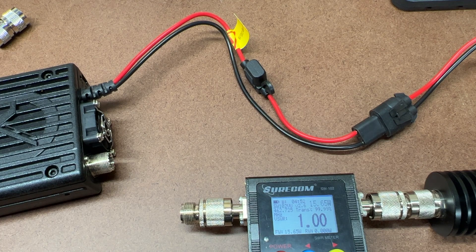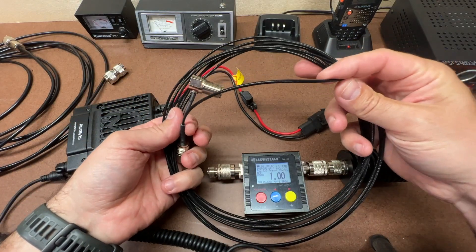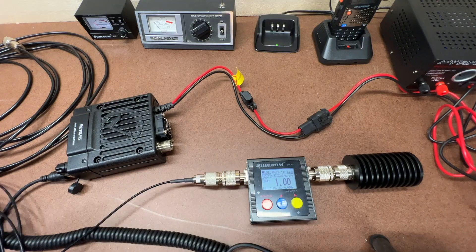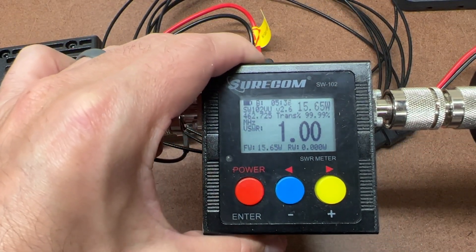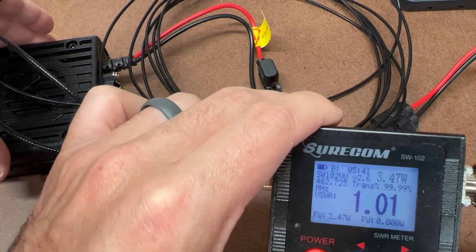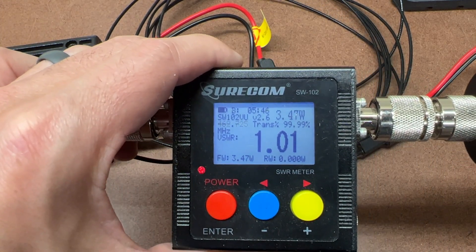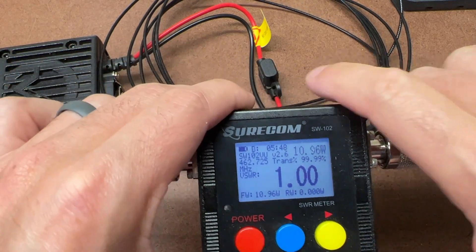Finally, using the original thin cable that came with the radio kit: low power reads 3.47 watts, and high power reads 10.96 watts — just about 11 watts.